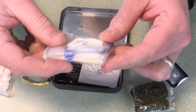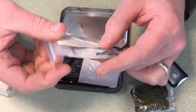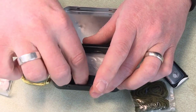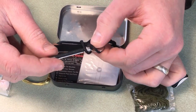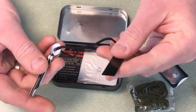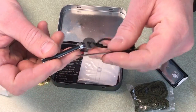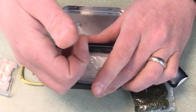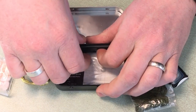In the kit there's also a basic fishing kit, which I'll set aside and unbag in a minute. And then there's a ferro rod and striker — and they are connected, which is great, because sometimes you have the ferro rod and then you lose the striker.